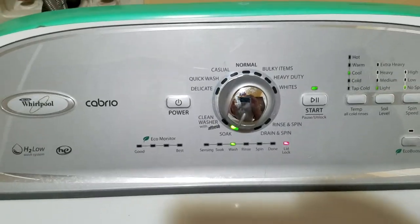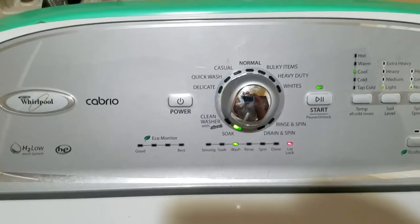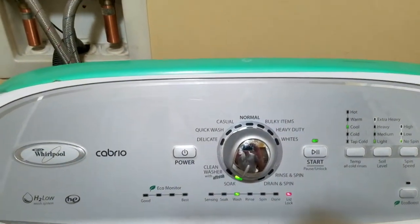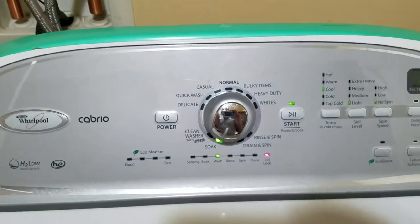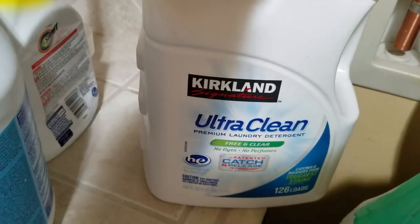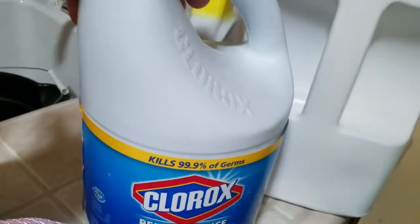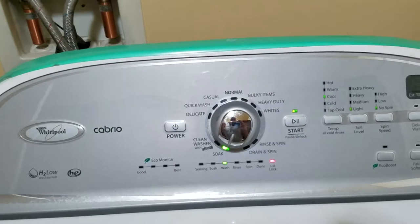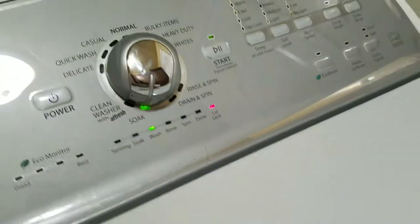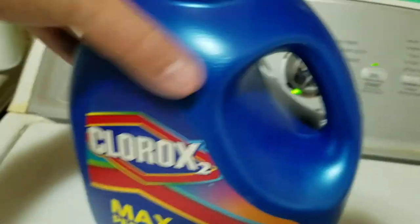You'll notice your clothes get a lot cleaner, and you won't have to add baking soda, borax, or other extra cleaning compounds. Just use your high efficiency soap — we use Kirkland Ultra Clean. For whites, bleach is always a friend, and you have color-safe bleach too which makes colors smell better.